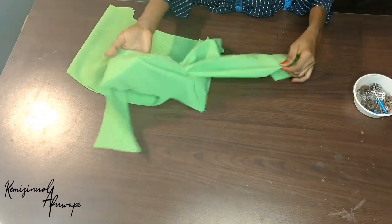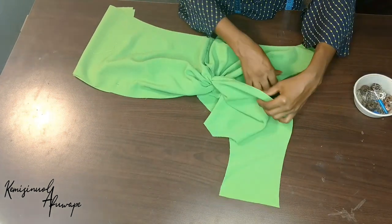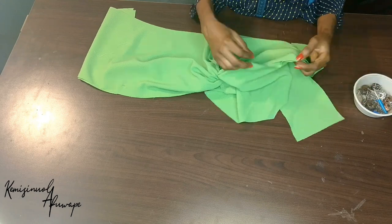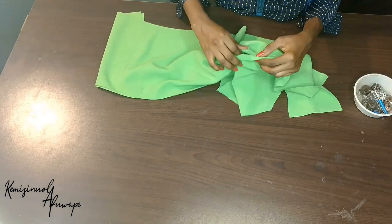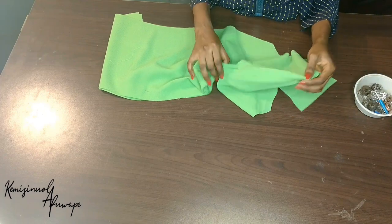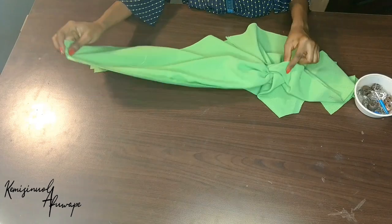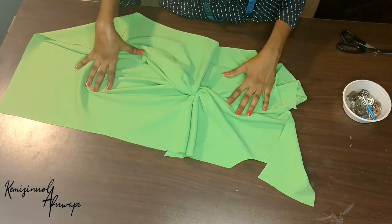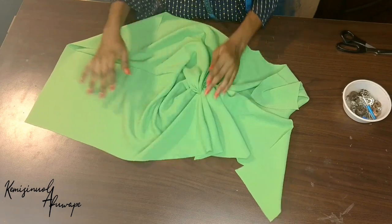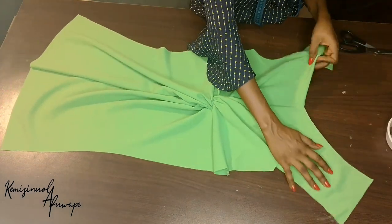Also the neck part — the slashed part at the neck part too. I'm going to use the office pin to secure in place, then sew down with a quarter of an inch. After sewing down you can see the front twist at the front of our dress — you can see after pinning down how it is looking.